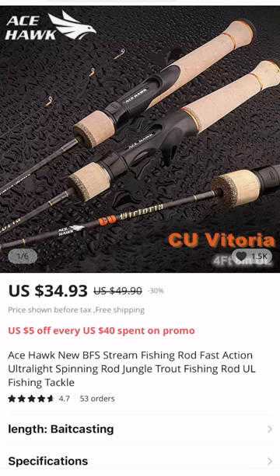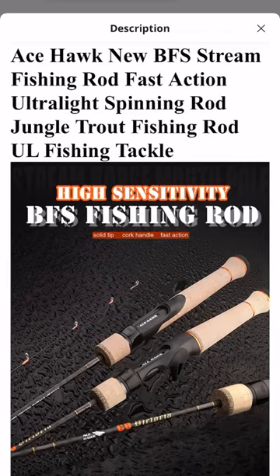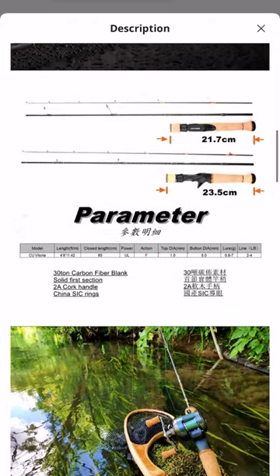The third Ace Hawk rod is the Ace Hawk CU Vittoria. This is a copper-level rod and it's actually meant specifically for what they call native trout fishing. It's a creek and stream-oriented rod, and that's reflected in the length of the rod, which is about four foot eight inches — so it's a very short rod. You can flick cast with this rod as well. The tip is really, really whippy; I believe it's a solid tip rod. That being said, the butt section of the blank has quite a bit of backbone to it, and I've used it to catch fish and really enjoyed it.